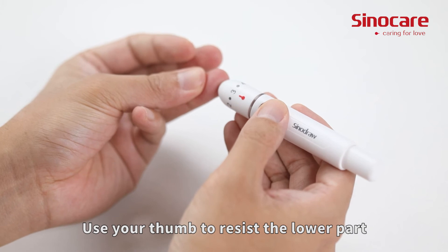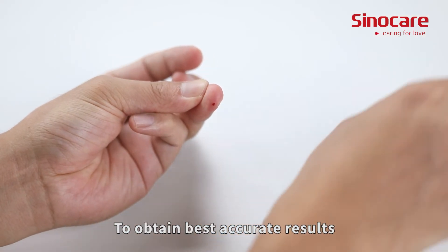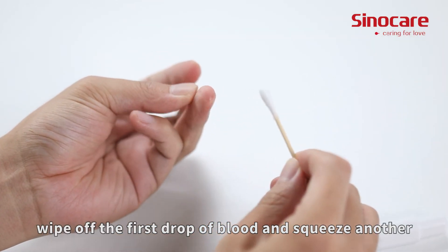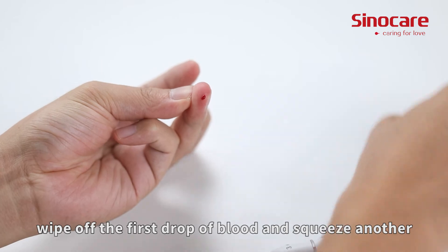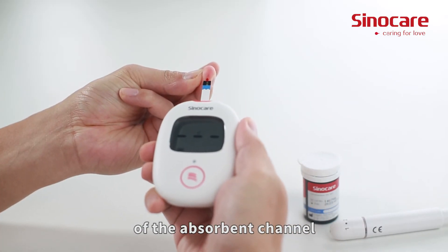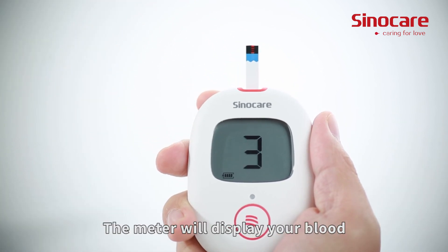Use your thumb to press against the lower part of the puncture device to help with the blood draw. To obtain the best accurate results, wipe off the first drop of blood and squeeze another. Apply the blood sample to the opening of the absorbance channel of the test strip until the confirmation window is fully covered with blood.